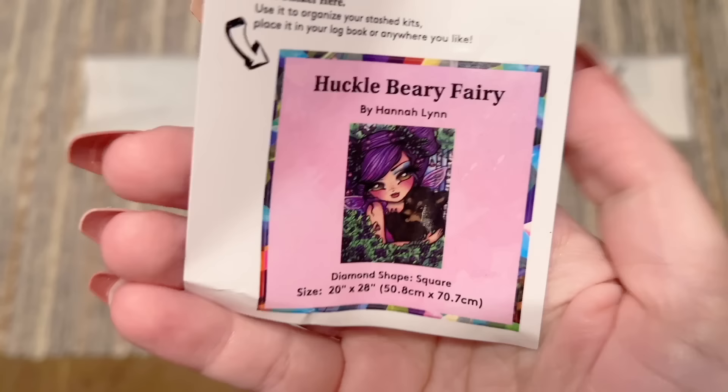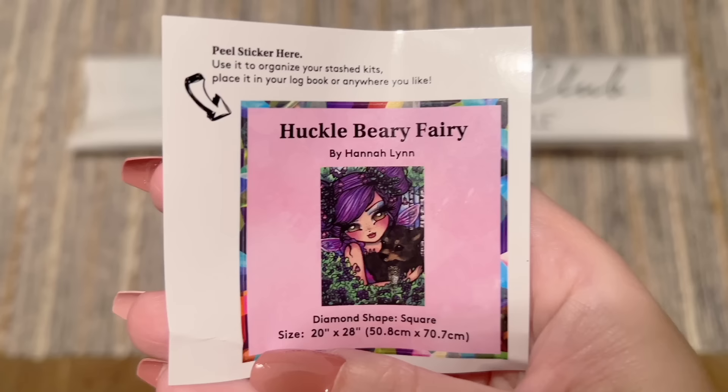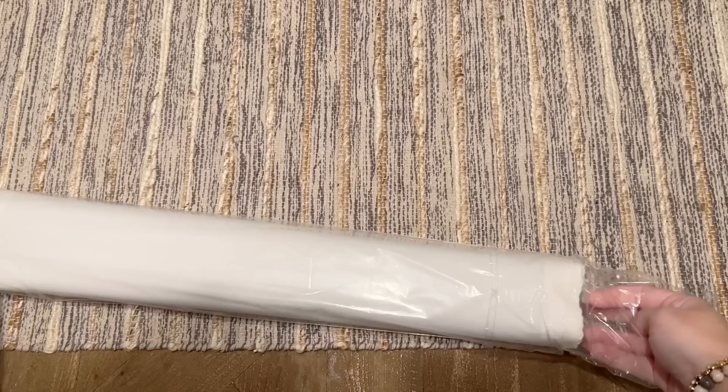Diamond Art Club also includes this smaller logbook sticker. I like that it has the original artwork and some of the stats. I put this in my paper logbook once I start working on a kit, or you can use it on the side of your box to help organize your stash a little bit more efficiently — or you can find something crafty to do with it. Everything else is going to be here in the plastic dust cover.